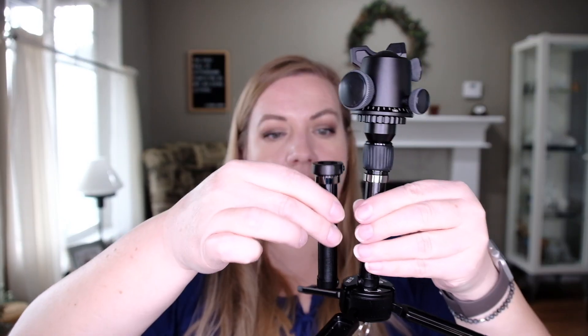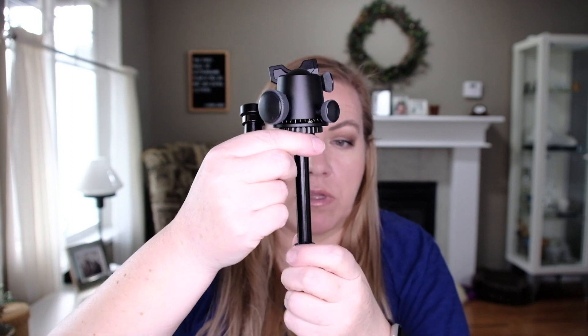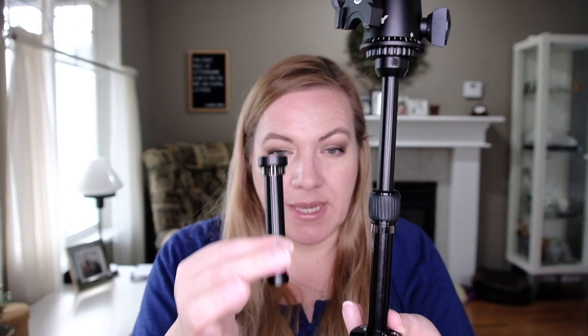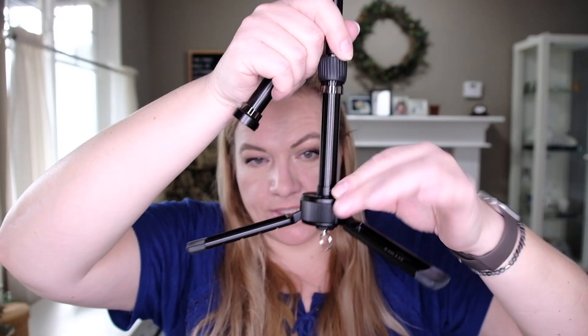It also has another column option. If you don't like an extendable column, or you want something more lightweight, you can uninstall one and install the other. You can also take the whole thing off and just have these legs to put your camera on top of.